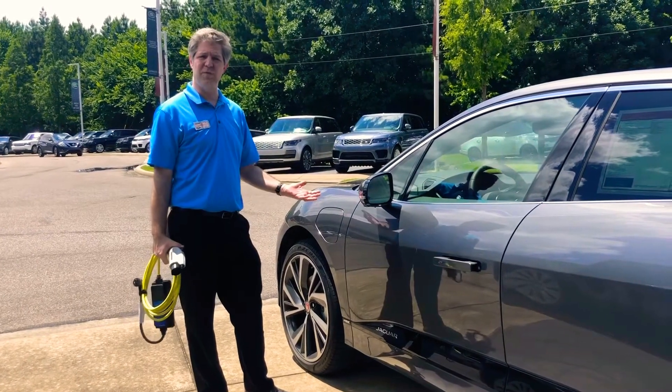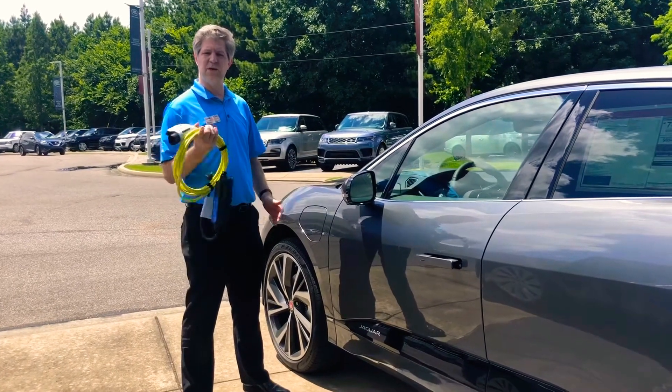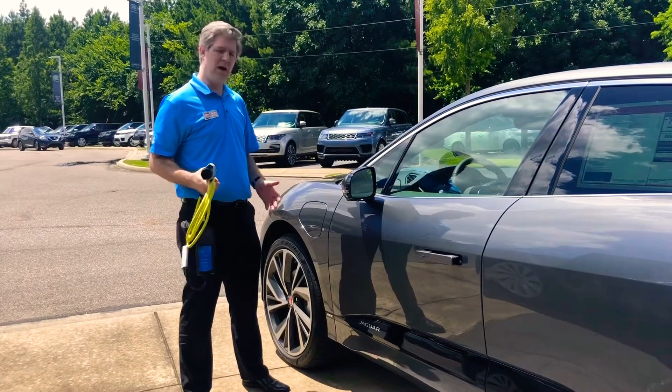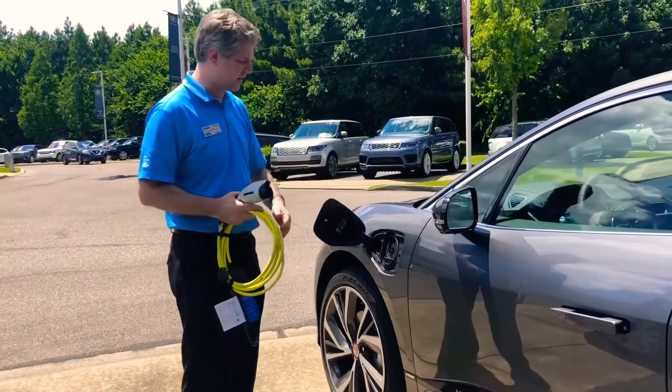If you've never driven an electric car before, there is no gas tank, there is no engine. You use regular electricity like you have at your home. And the simplest way to charge it is you just open the flap just like you would on a car with a gas tank.